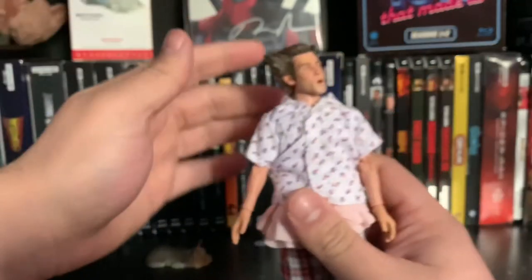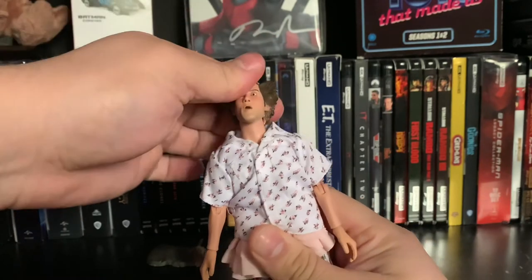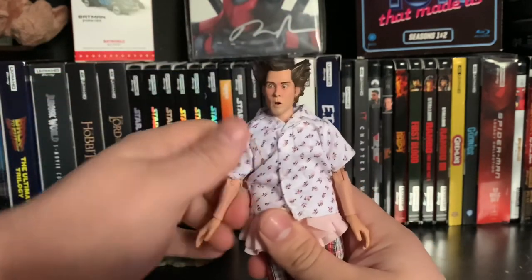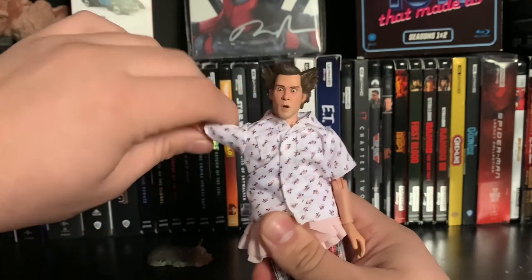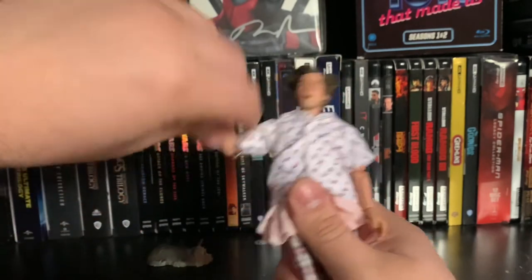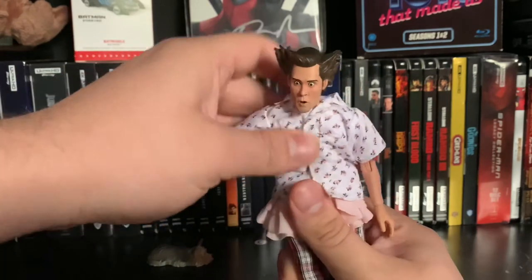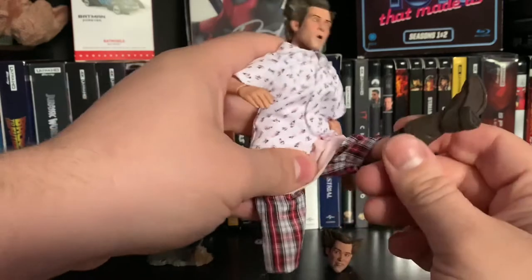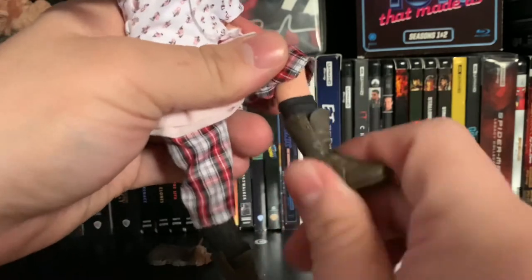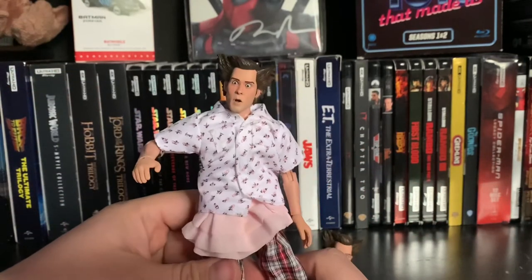As for the articulation, his head fully rotates, moves up and down, and moves side to side very fluently. His arms go out and hinge in and out, rotate at the bicep, and bend at the elbow with a single point joint. He hinges at the wrist and rotates. He has ab crunch. His legs go out, bend at the knee with a single joint, rotate at the boot, and he has ankle pivot. Fairly nice articulation — not bad at all.